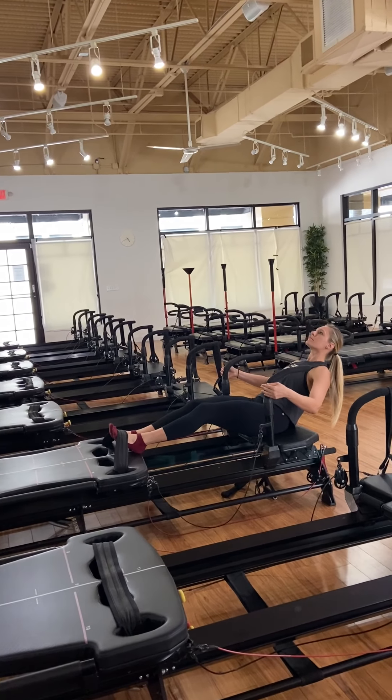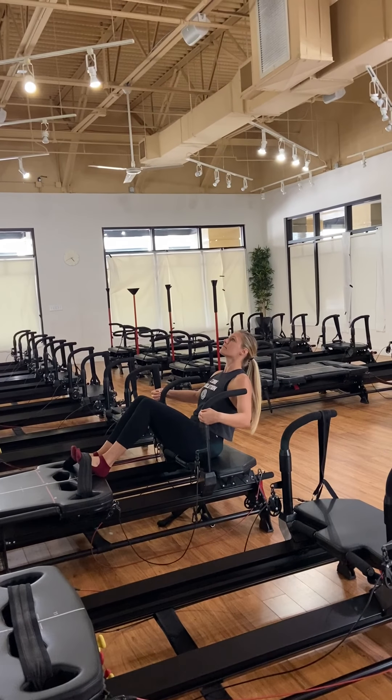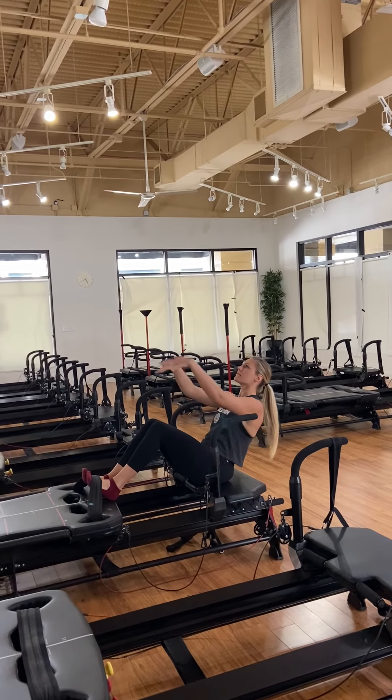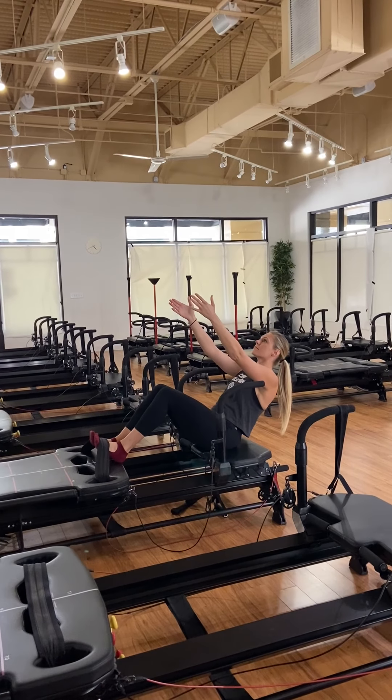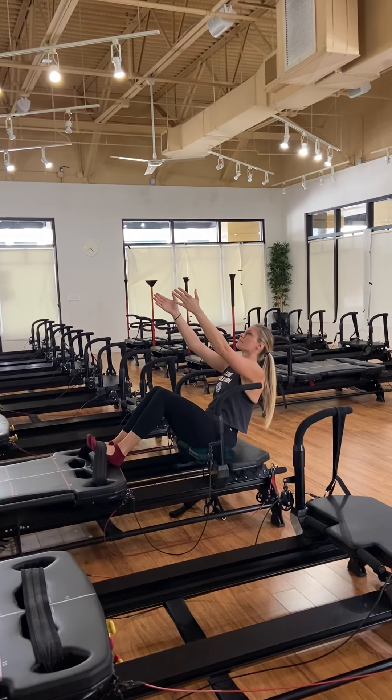Holding the knees. Halfway in — four, three, two, and one. Now hold the knees. Extend the arms long. Now just pulse the torso — up one inch, down one inch. Little lift, little lower, little lift, little lower.